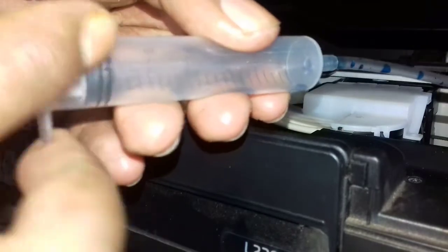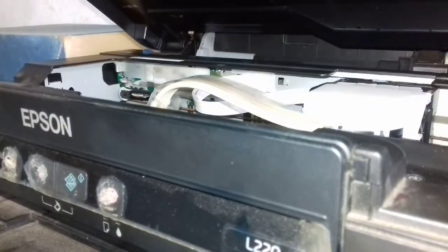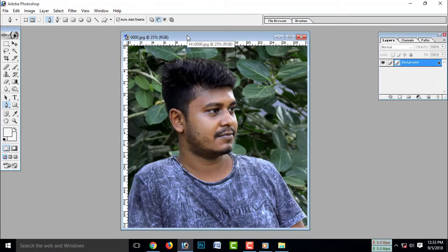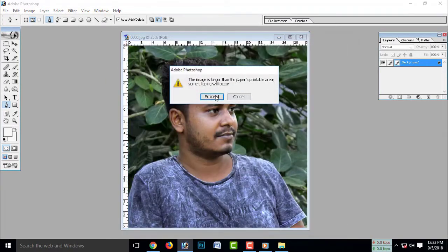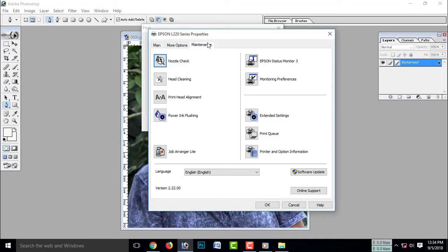So, if you press this, your 4 or 5 times — so when you press this button, you will open it in Photoshop. Photoshop is open and there is the print option. You can click on the property and there is the maintenance option. You can do the power ink flushing mode and you can apply this mode and click on the option.